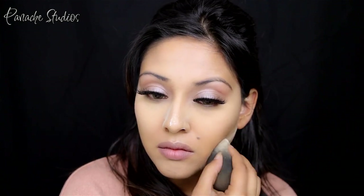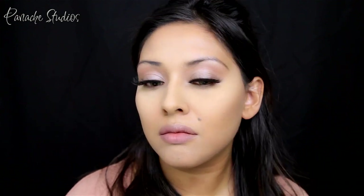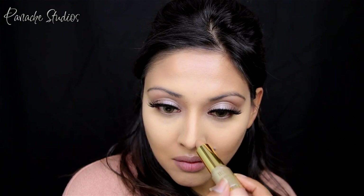I'll be using the contour shade from the Milani Liquid Duo Stick we used earlier, applying this under my cheekbones, jawline, forehead, and on the sides of my nose. Milani did a super job with the contour shades — it's not too warm or cool, it looks very natural without looking orange on the skin, and they have five different shades to choose from.